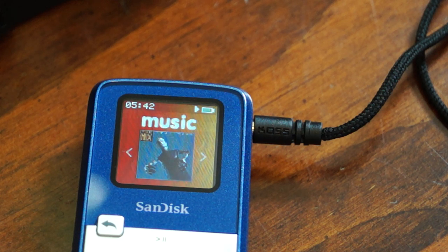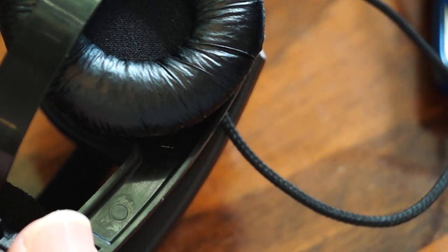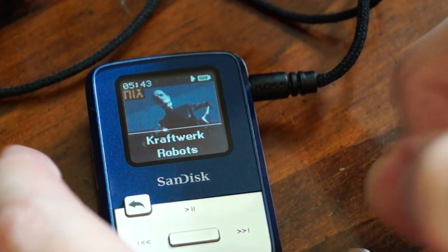Since this player can play really high quality music like FLAC files, you should get a really high quality set of headphones. For around $30 you can get the Koss Portapros — extremely high quality audio from a small set of headphones, and you can fold them up and put them in your pocket. For a small diaphragm they reproduce really good bass. So there it is: the SanDisk Sansa Clip Zip. Thanks for watching.